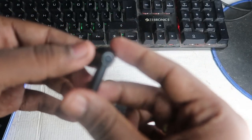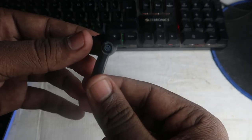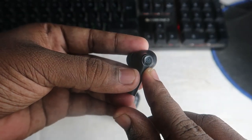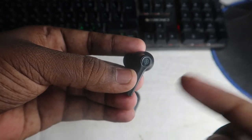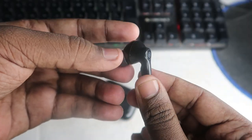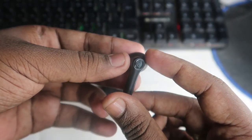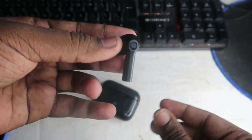The reset process is very simple. First, the earbuds should be in the turned-on condition but should not be paired with any other devices. After that, you have to press and hold the earbud for up to six seconds — press and hold continuously, not tapping. After doing this for six seconds, you will get a voice prompt saying 'factory reset is successful.' You can do this while wearing the earbud in your ear.